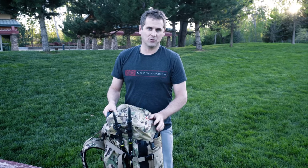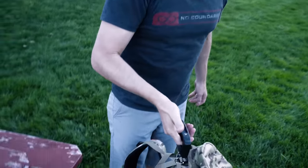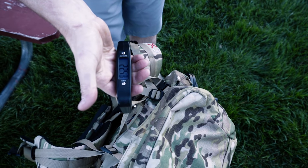All right, we've got everything in the pack — let's see how much it weighs: 22 and a half pounds.